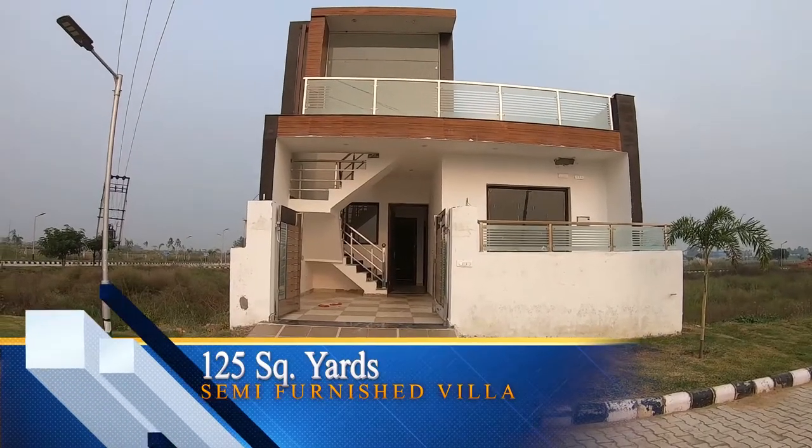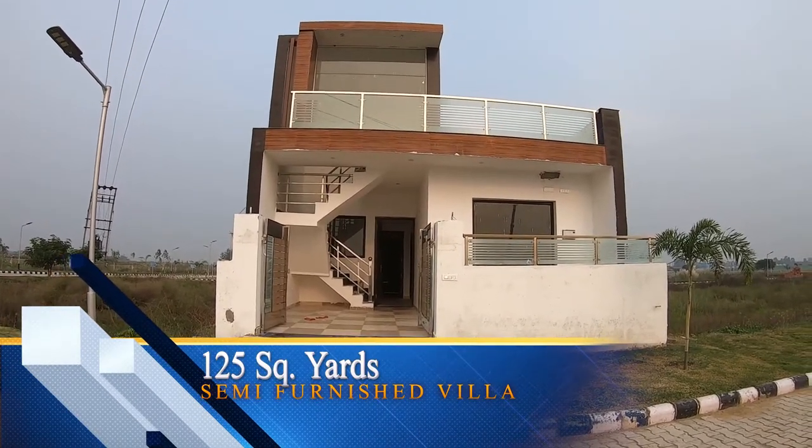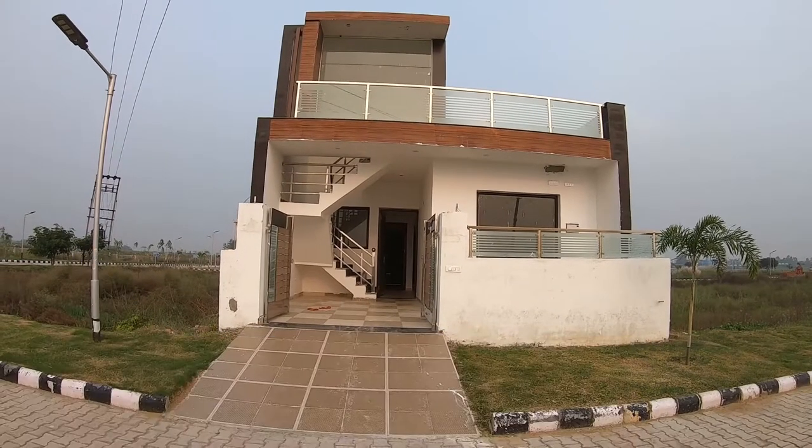This is our 125 square yard villa. You can build ground floor to two floors — a G plus 2 concept: ground floor, 1st floor, and 2nd floor.